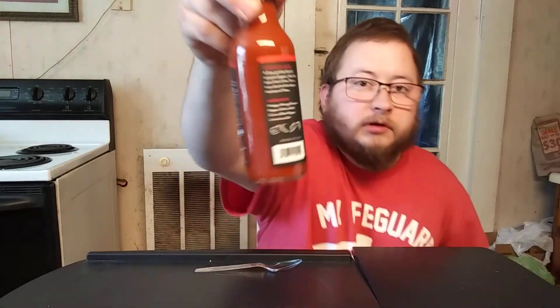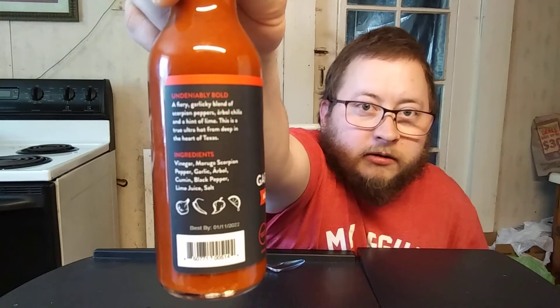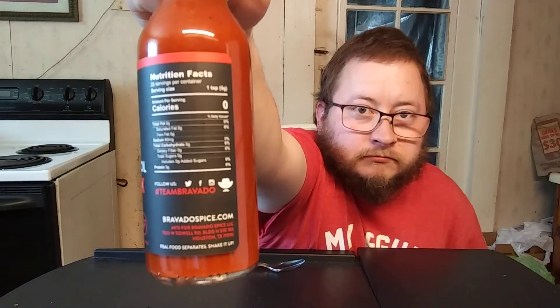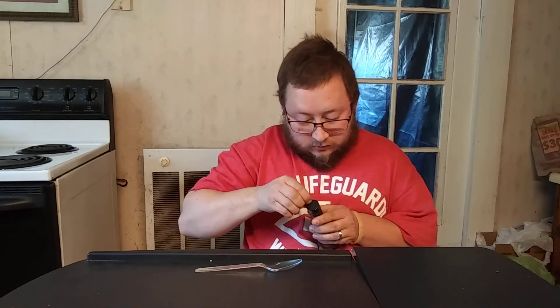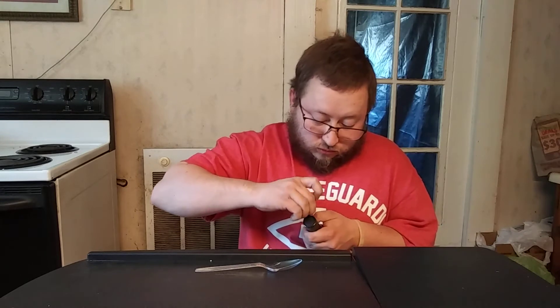Let's shake this up really good and I'll break the seal on here. Let me hold it up here where y'all can see the back and hopefully it's focusing in where y'all can read this. All right, let's break this seal here. We'll have a smell and see what I think about the aroma. Shake it up one more time, y'all — make sure it's well incorporated.